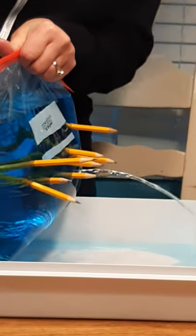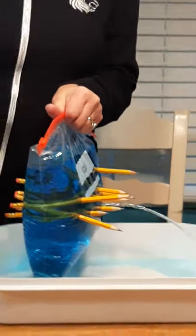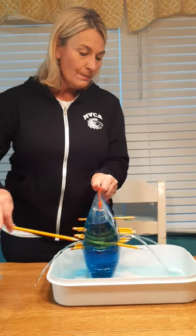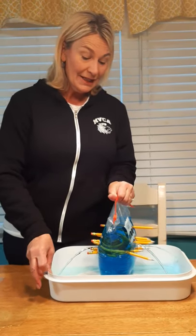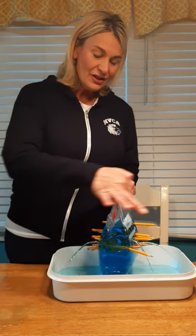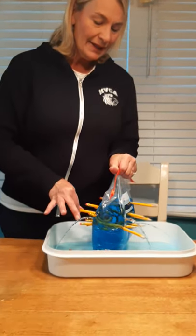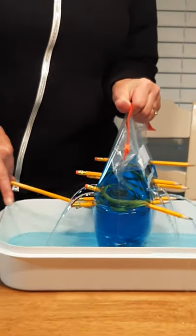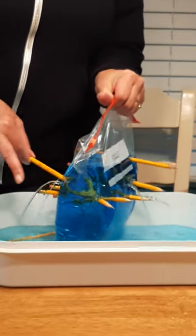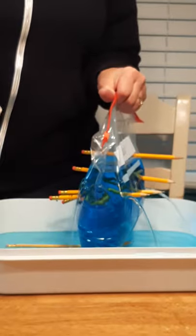Oh, what's happening? Look my friends — it made a hole and the water is starting to come out like a fountain! What will happen if I take out another one? Whoa, it's getting on my table — see why you need this container! It sort of looks like a fountain now. The more pencils I take out, the water comes out a little slower. It kind of reminds me of one of those fountains that you throw coins in and make wishes.